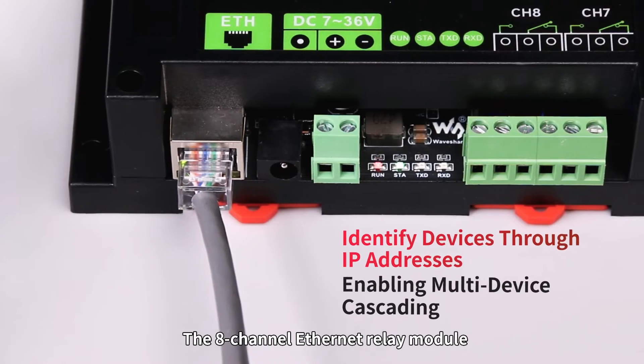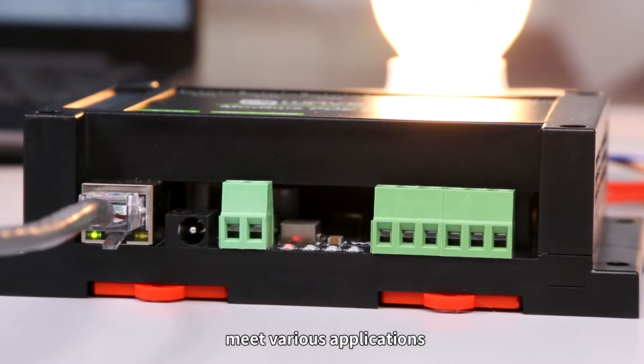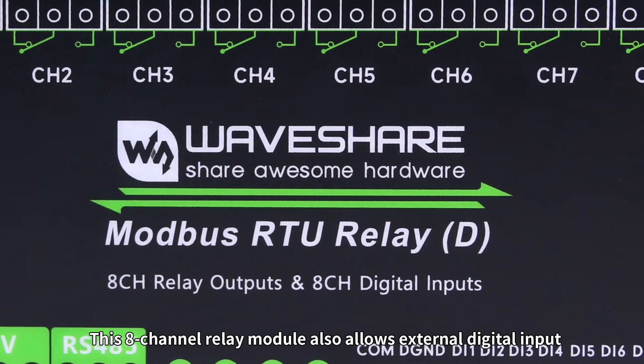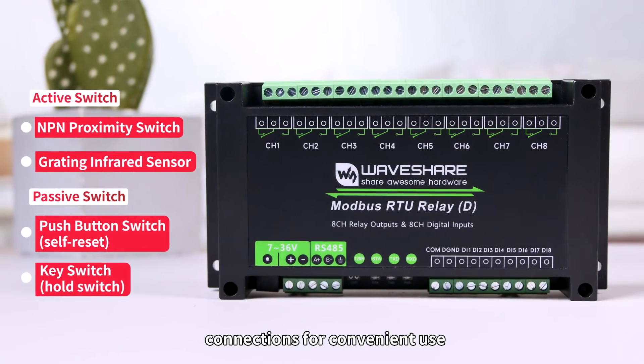The 8-channel Ethernet relay module can identify devices through IP addresses, enabling multi-device cascading to meet various applications. This 8-channel relay module also allows external digital input connections for convenient use.